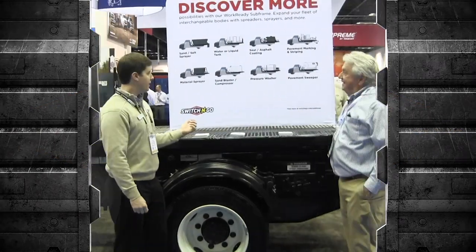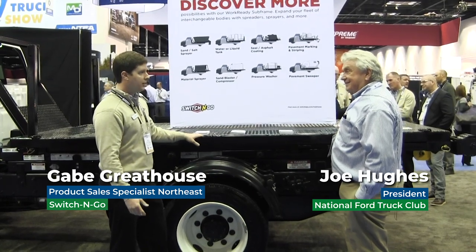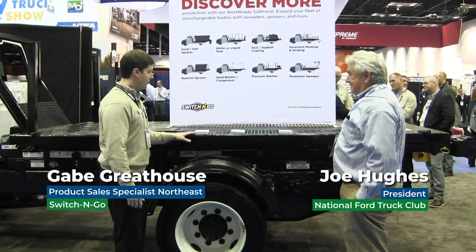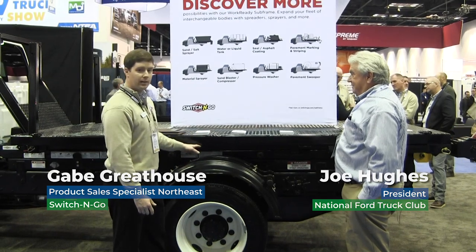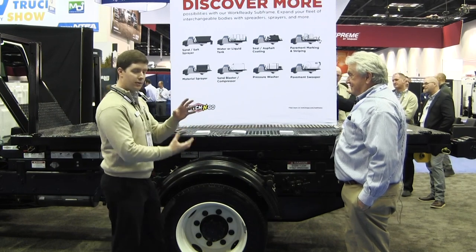We're standing here to check out a brand new product we released a couple of months ago. We call this the work ready subframe. We have a switch-and-go hoist system underneath where this body is detachable.